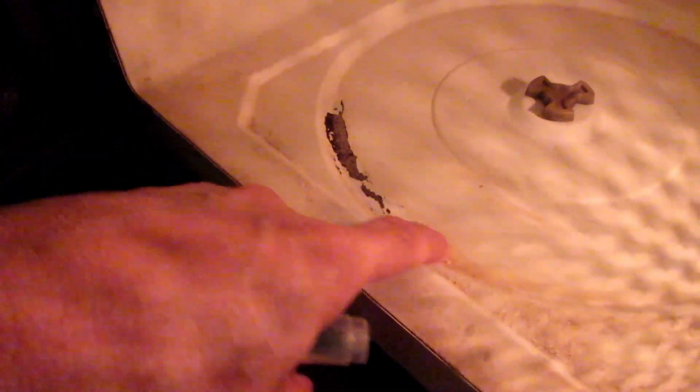A year ago I noticed that my microwave oven was rusting, so I used this appliance touch-up paint and painted it. Now one year later, I saw the rust coming back.